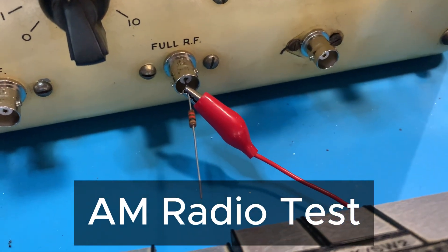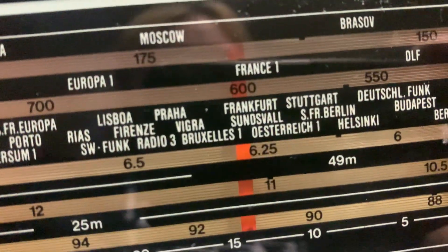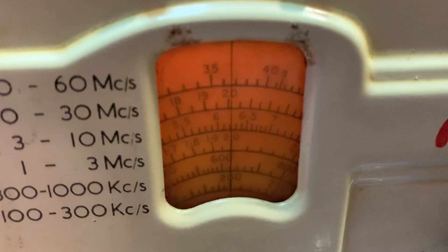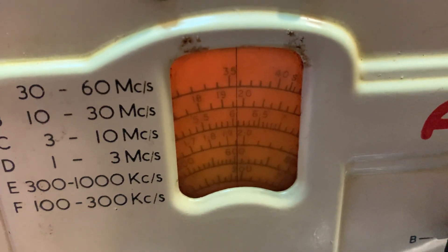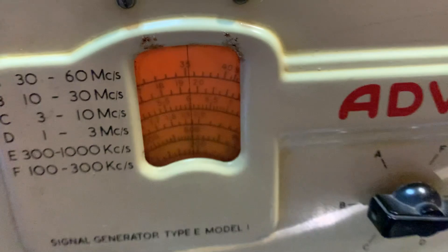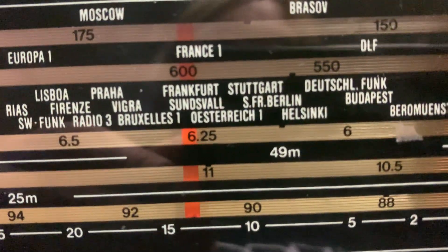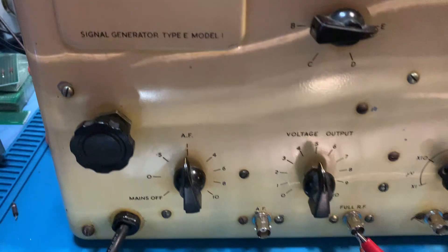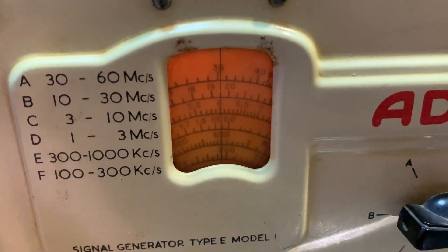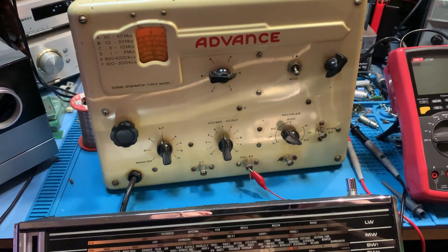Okay so we've got our temporary aerial in there and we've got our radio which I've tuned to 600 kilohertz medium wave. So we want to be going for 600 here. There we go — perfect. Look at that — spot on, 600. She's working. Look at that — fantastic.